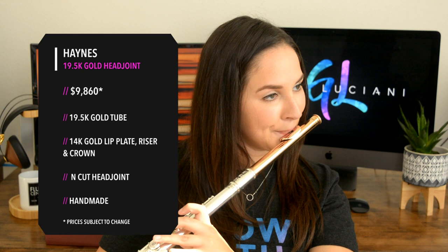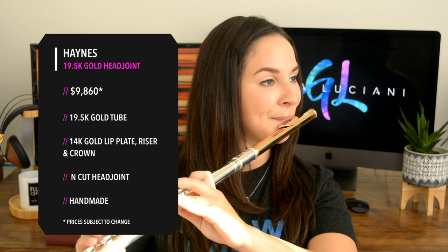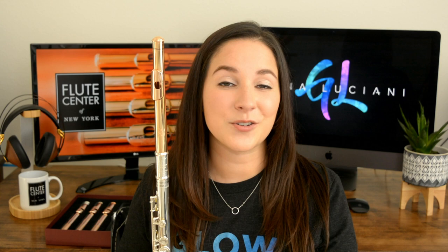Out of all the head joints that I tried, I would say that this one is the most similar to an all-gold flute. If I were to do a blind comparison between this flute that has the silver body and the gold head joint and an all-gold flute, I'm not quite sure if I would be able to tell the difference. I really don't think that you can go wrong with any of these head joints.